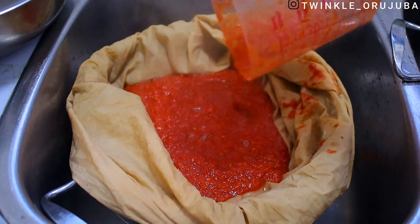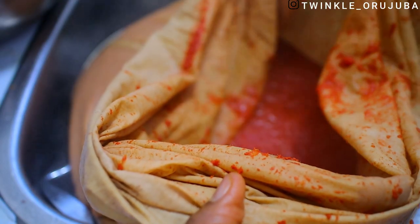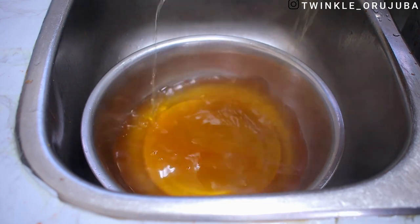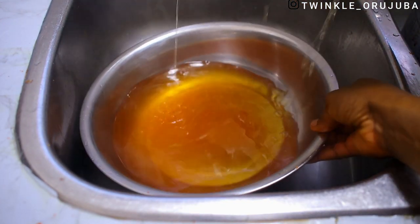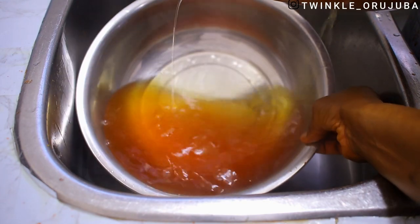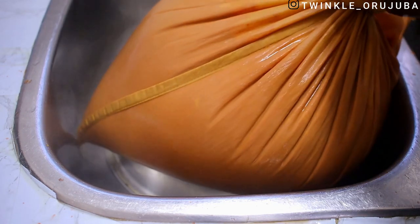Instead of wasting hours trying to cook all the water out, I just boiled it for about an hour and 30 minutes and then poured it into the sack. This is the amount of water that drained out immediately after I poured it into the bag — this is just clear water with no tomatoes in it.